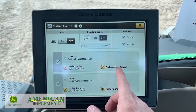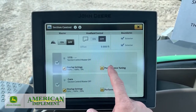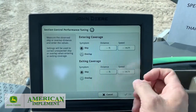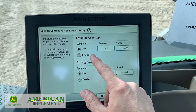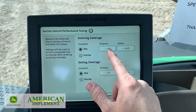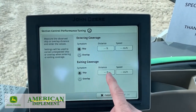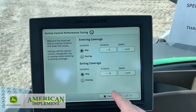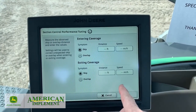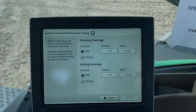Also here's our performance tuning. If you click on this, it's going to step you through. It's going to tell you the symptom — hey, if I'm skipping overlap, how far am I off, and what speed am I running when that happens? So it's a lot simpler as far as knowing how to adjust this. It goes to a tutorial on you. If you have any issues with this, be sure to give us a call — we'd be glad to step you through it.